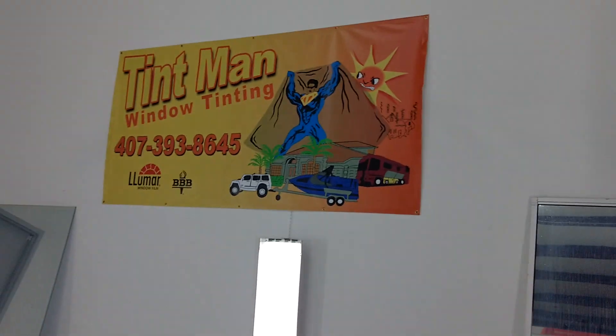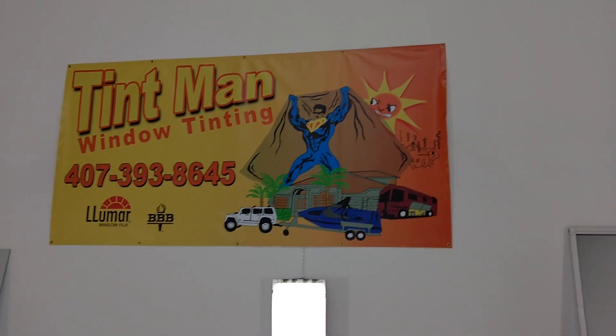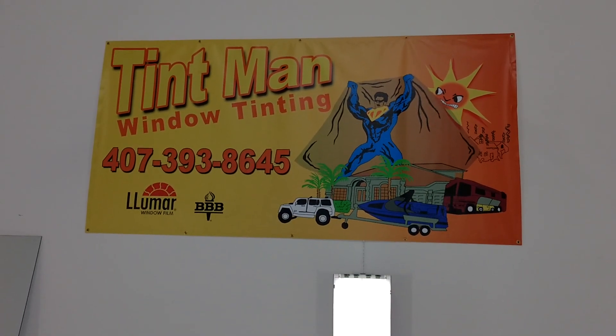When you come in, you'll be able to feel the difference. We also have thermometer guns, and we have other videos on YouTube and at tentmanfl.com.